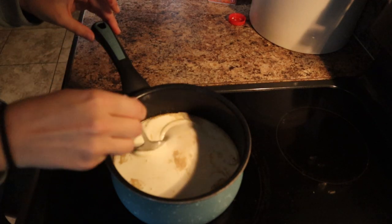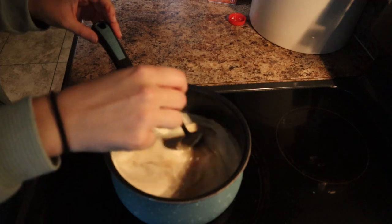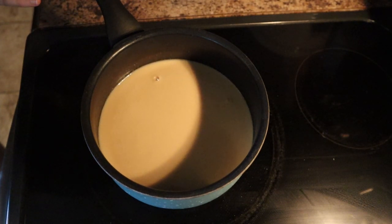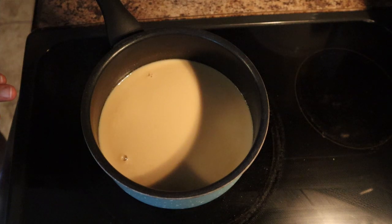Now we're just going to mix all that together. There you have your butterscotch coffee creamer. I'm now going to put this in a jar and then I'll pour some coffee and get started with my day. This is good for about 1 to 2 weeks in the fridge, however it never lasts that long because it is so good.